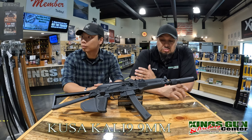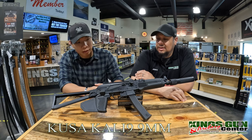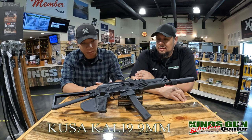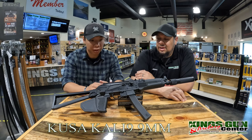But first, what are your initial thoughts of this gun? Well, I'm more of an AR guy, but I've heard some good reviews on this one. AK platform, chambered in 9mm. I have shot the Palmetto State Army AKV, so let's see how this one compares to that one.